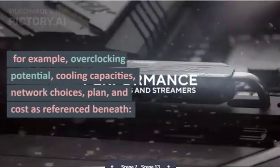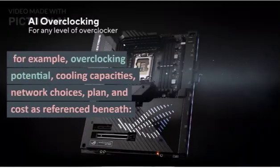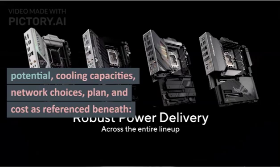The criteria considered include overclocking potential, cooling capabilities, connectivity options, design, and cost, as referenced below.